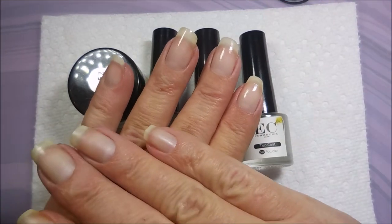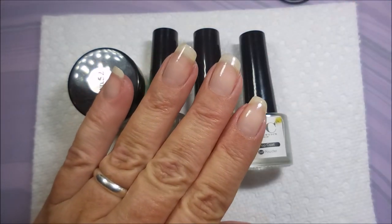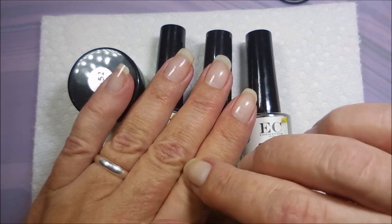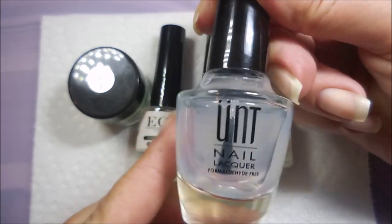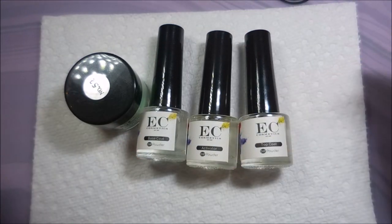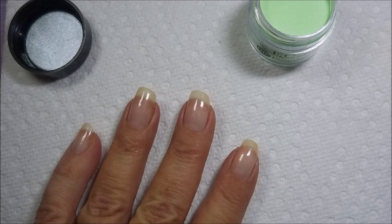Normally you would prep your nails — clean them and make sure they're free of lint, dust, oils, and lotions. Since this is my first time using it, I've got a peel-off base coat on with two coats of that underneath. I'm getting everything out, open, and ready, and I'll be starting with the base coat one nail at a time.